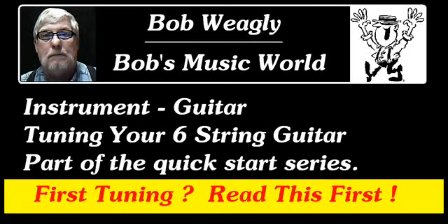Is this going to be the first time you've tuned a guitar? If so, you are who I made this video for.